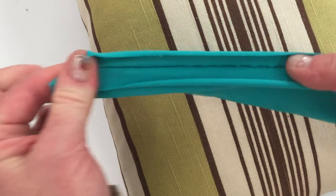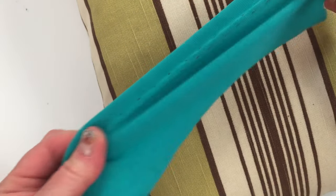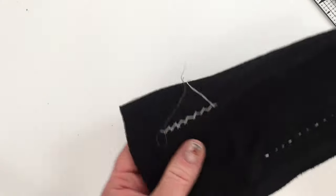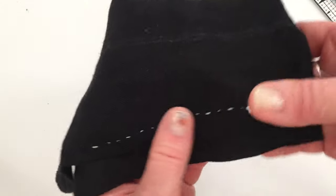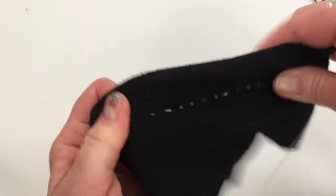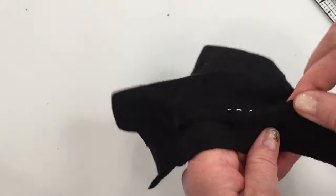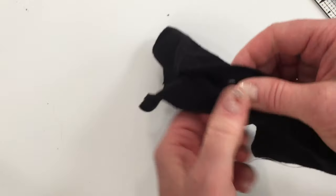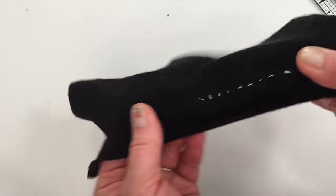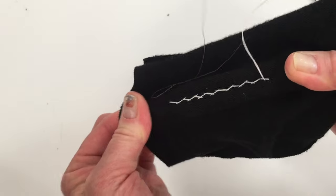You end up with a nice seam that doesn't pop, like if you were sewing leggings or something stretchy. Look how far I can stretch that and it's not going anywhere — it's not going to pop. Now, to show what would happen with a regular straight stitch on stretchy fabric when you pull it — there's a basic running stitch — and if I pull that... did you hear that? See how that just came undone? It was knotted on both sides and it still won't take that stretch. But when you use the stretch stitch, the herringbone stitch, see how that stretches? No popping. Good thing to know.